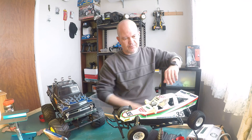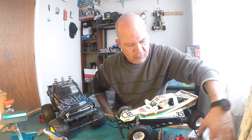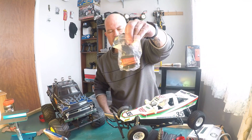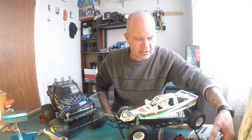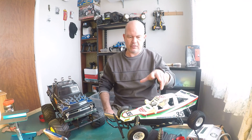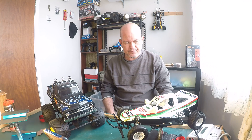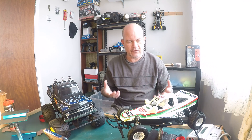Getting it running means putting in a transmitter and receiver, wiring up your ESC, your steering servos — all that. I've got all the gear here to get these Tamiya cars going. I'm going to do that with a Rising Fighter I'm getting going. You learn so much from building a car like this — how differentials work and whatnot — because you just get a bag of parts you've got to put together.